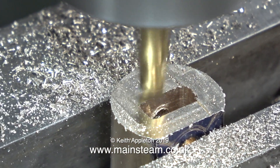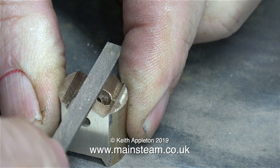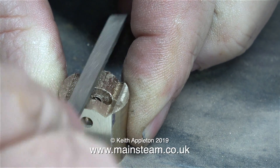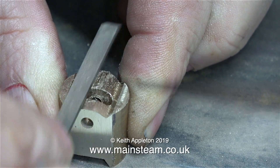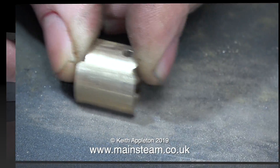This crosshead is more of a complicated shape at this side, so after I finished the milling process, I completed the job by using a small needle file. All I'm doing here with this needle file is rounding off the middle part of the crosshead, and here I'm cleaning up the front surface on a piece of wet-and-dry sandpaper.